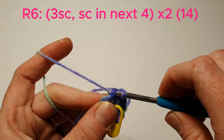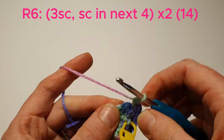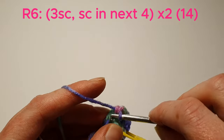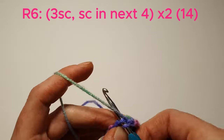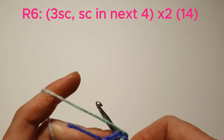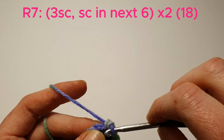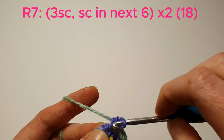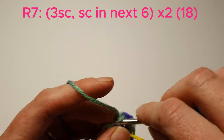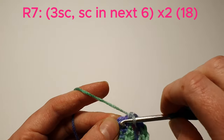We're now going to do 3 single crochets in the next stitch, and then a single crochet in the next 4. We'll do that again. Now we're going to do 3 single crochets in the next stitch, then single crochet in the next 6, and then we'll do that again.